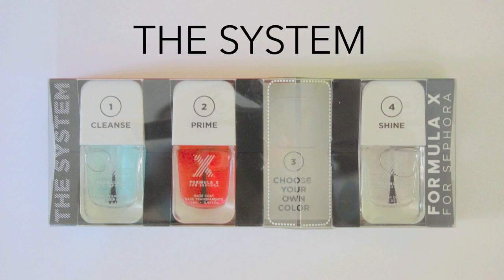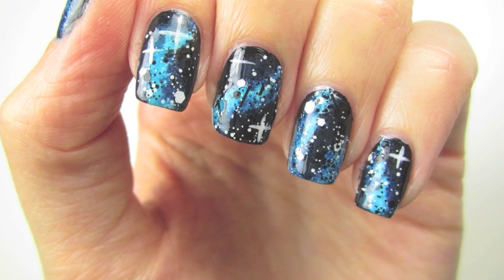To keep the polishes lasting as long as possible, there's a four-piece nail kit called the System. You start with the nail cleanser to remove any residue, apply the base coat to stick the color to your nails, then you get to choose your own color in store and pop it right into the box, and finally a top coat to protect your manicure. Let's use some of these cool polishes to make an amazing galactic nail art design in a super easy way.